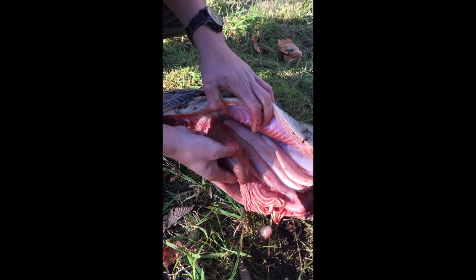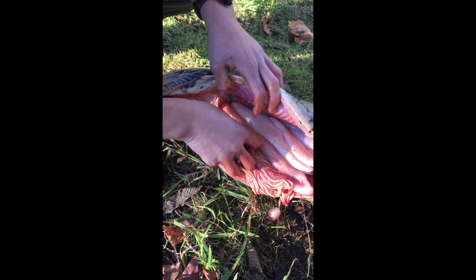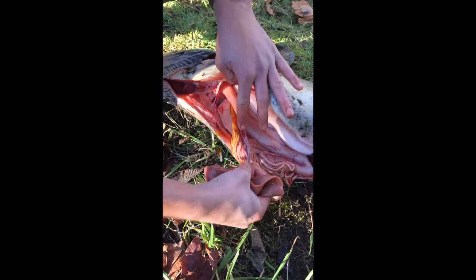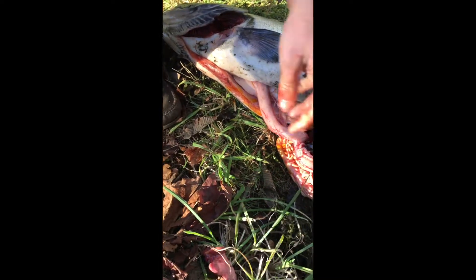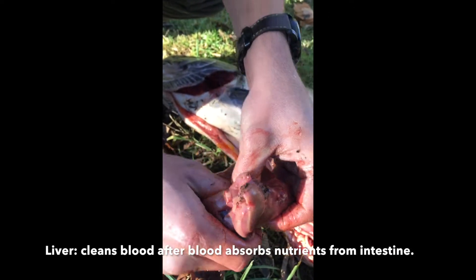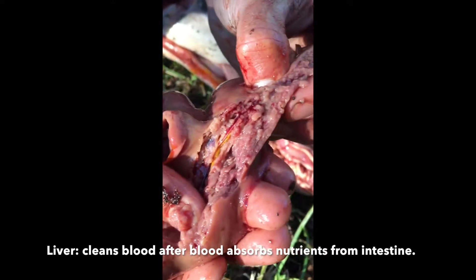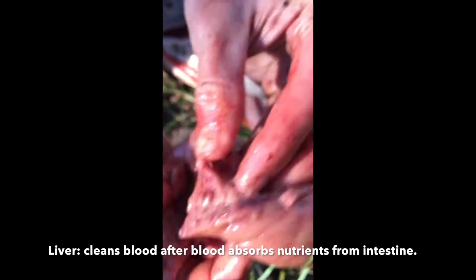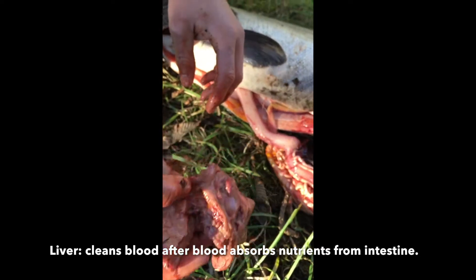This right here is the fish's liver. What the liver does is it's going to filter out the blood and make sure any poisons or nasty gunk gets filtered out. There's a lot of blood flow throughout there, and lots of tiny little passages, because the more surface area that something like that has, the better it's going to get its job done.